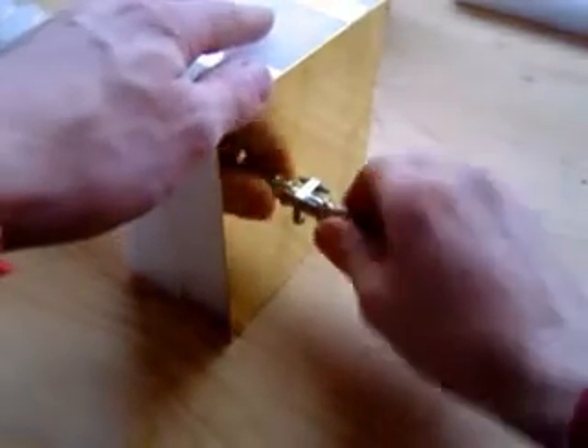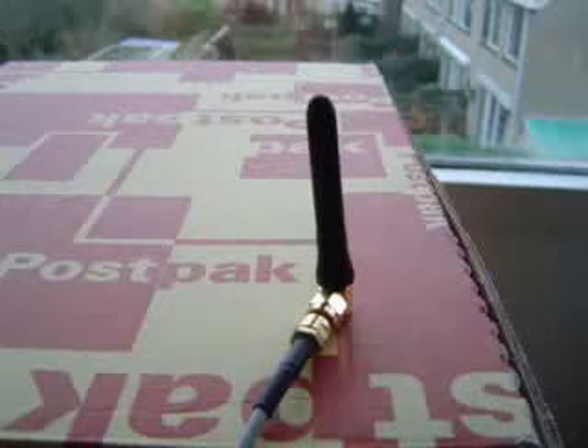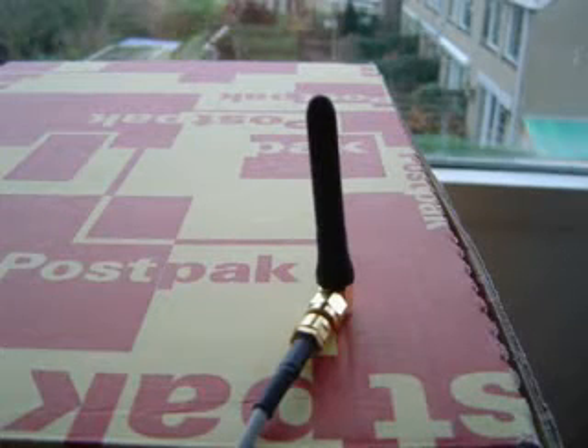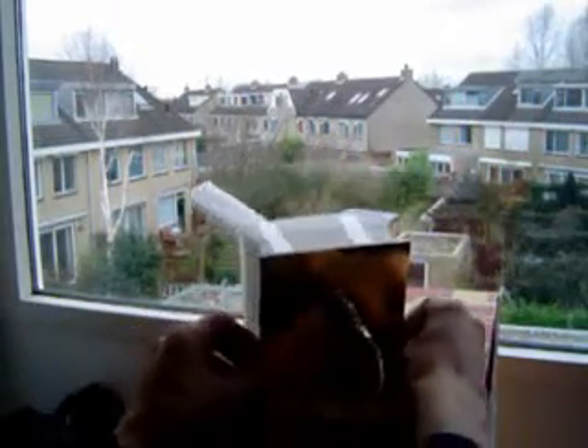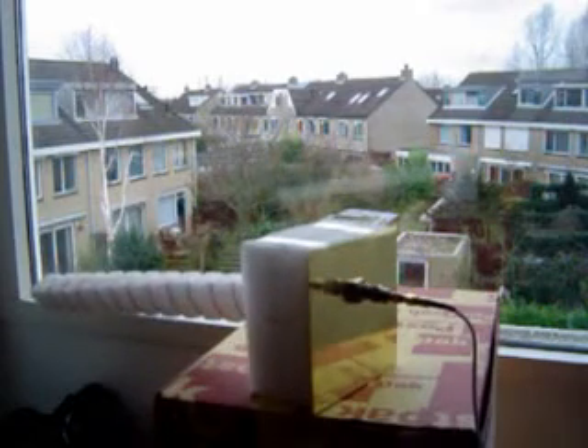Once this is done, connect your new antenna to your wireless LAN card and give it a go. Normal vertical antennas have a low gain in the horizontal plane around them. The new antenna has a very high gain, but only in the direction the antenna is pointing at, so you must slowly rotate it to catch all the access points in the neighborhood.